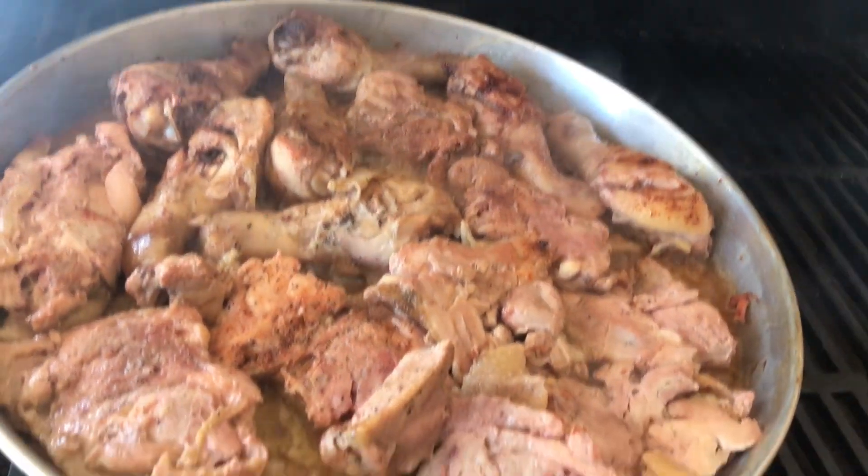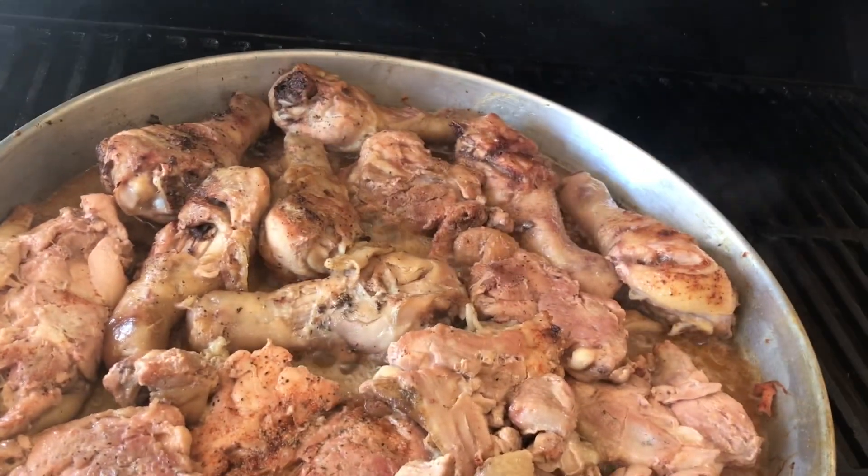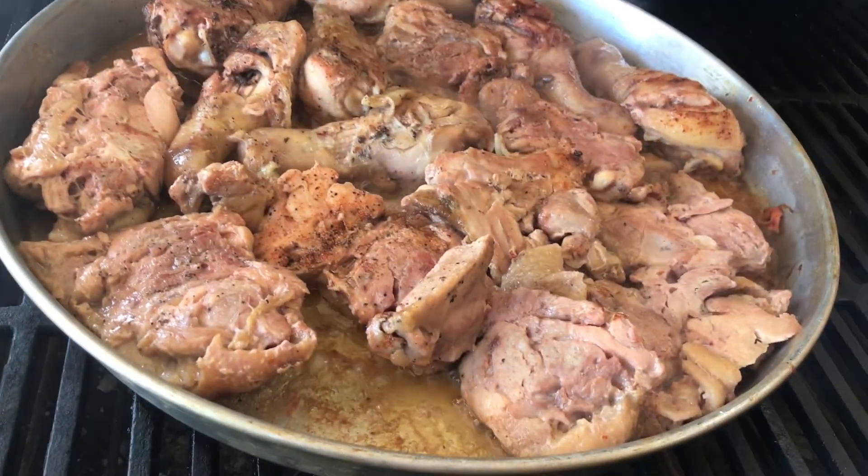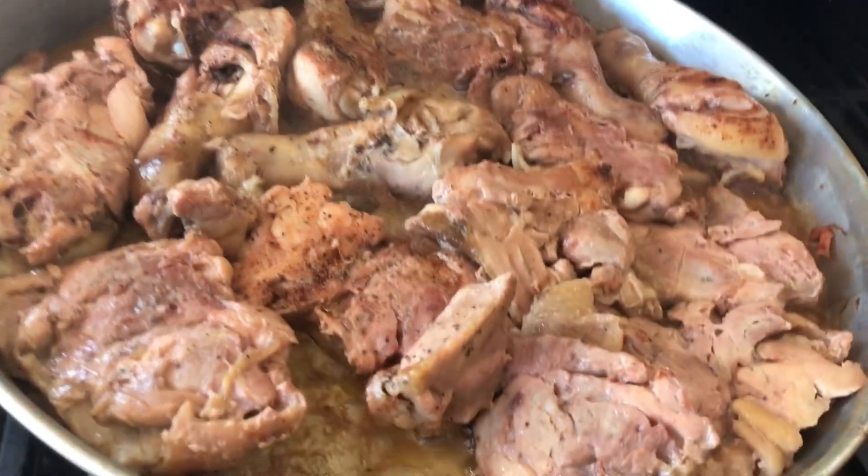I'm going to cook these on the grill two different ways. This saves you a lot of money on gas in the house and it also saves you a lot of heating up your house.